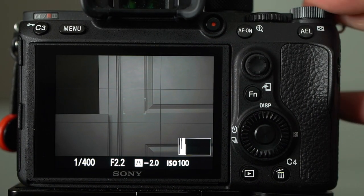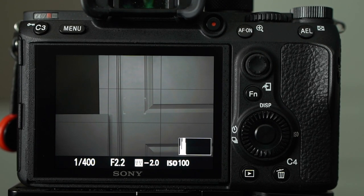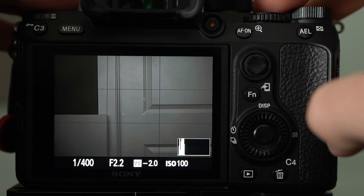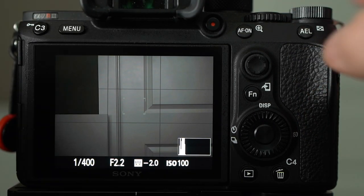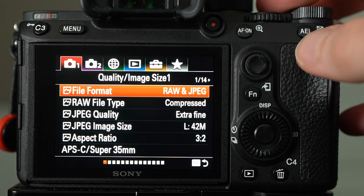Alright guys, here we are on the a7R III. My a7 III and my R III are both set up basically exactly the same way, so there's really no difference between them. Regardless of what camera you're on — whether it's the a7 III or the R III — the settings should all still apply to you. The first thing I'm going to do is go through the menu system and walk you through how this is set up.